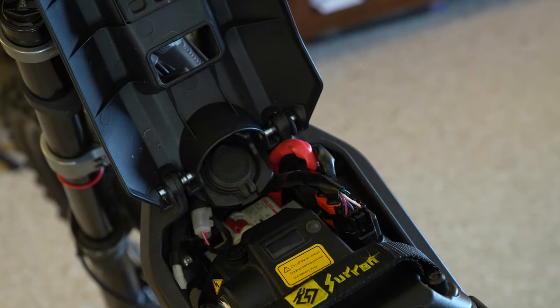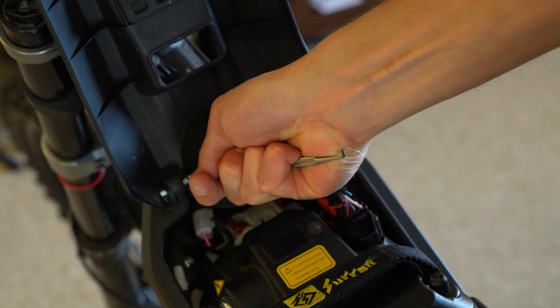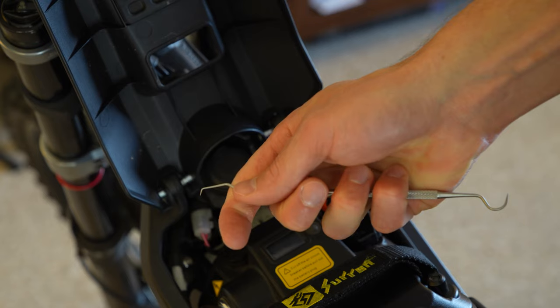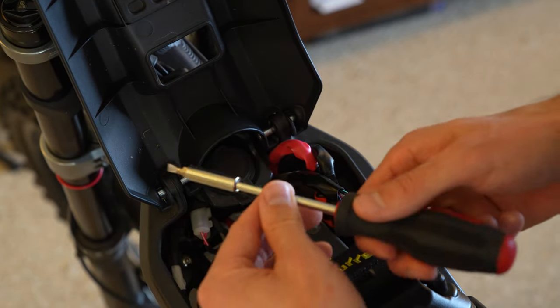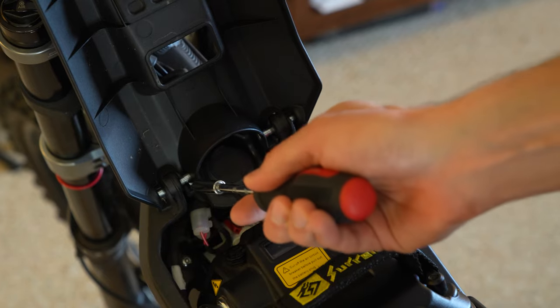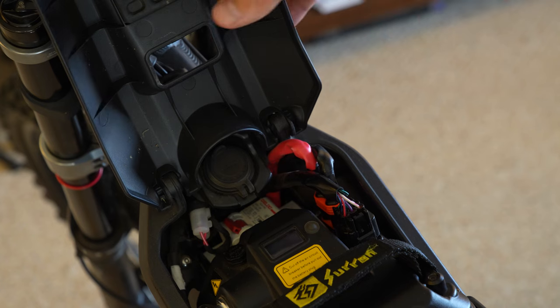What I ended up having to do is literally take a dentist pick, scoop it in there, and yank it off — and I think I just lost that one. Next, you're going to take a flathead screwdriver, put it in where the e-clip was, and slide this little metal bolt out, then take this off.